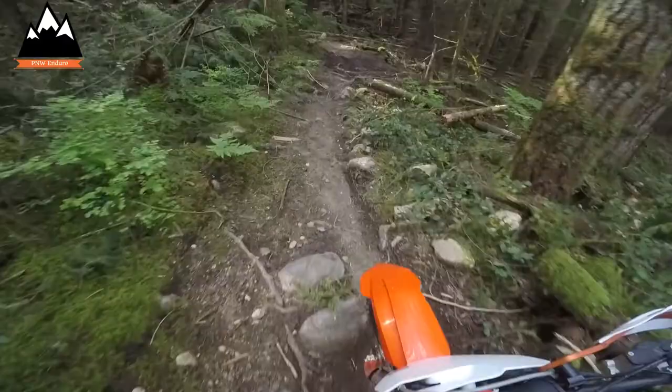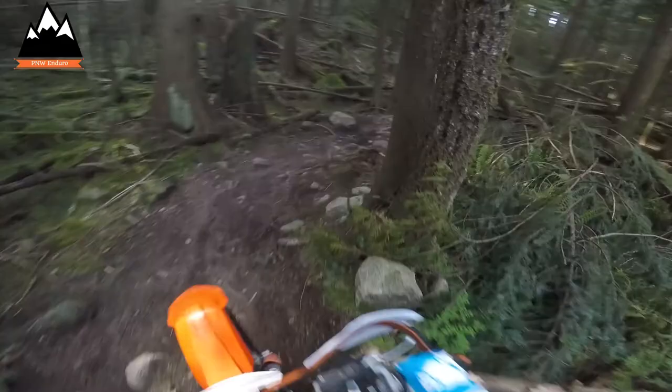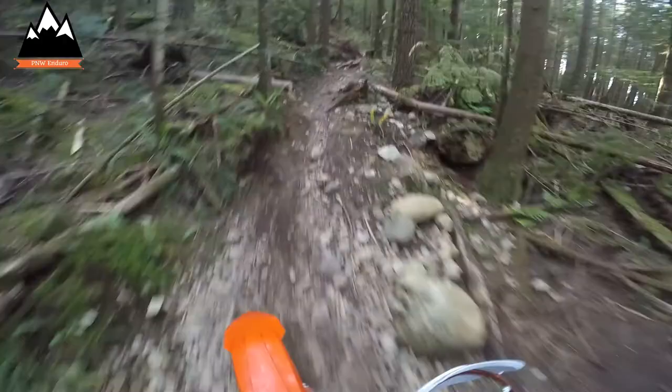Looking for some more technical stuff today — I want to put this Ember Racing skid plate and pipe guard through the test. Shouldn't be too hard to find some nasty stuff around here. Welcome to PNW Enduro. Today we're testing the Emperor Racing skid plate and pipe guard. Stick around, that's coming up next.